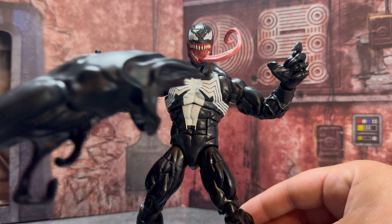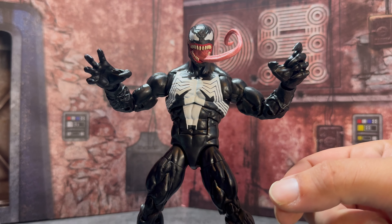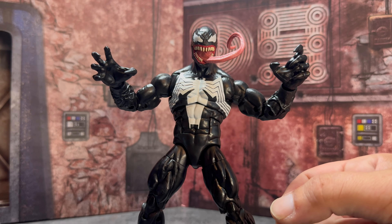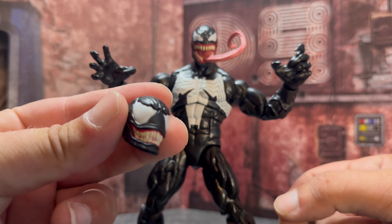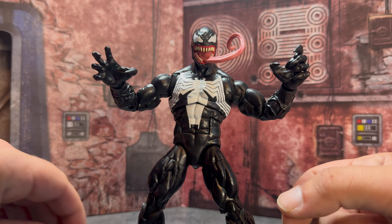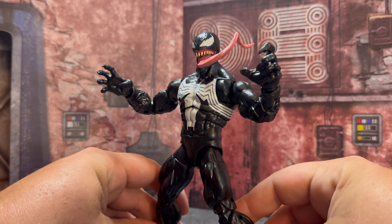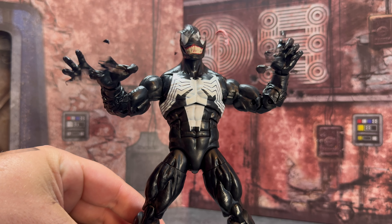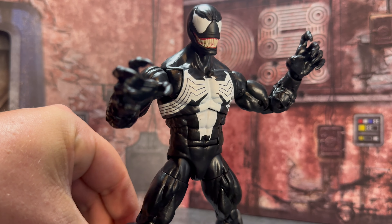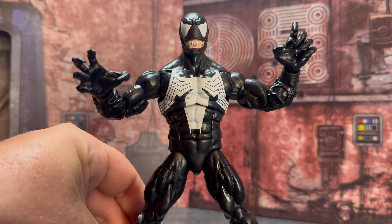I do have the attachments from the Space Venom, so we'll see how they look on this Venom as well. I also have the half unmasked head, and we're going to take a look at how that looks too. It comes with the non-tongue version — the more classic Lethal Protector, McFarlane-era look. Comes with fists and then the clawed hands. I really like the size and scale of this. Here's how he looks with the closed mouth, and this really does give him a little bit of an animated series feel.